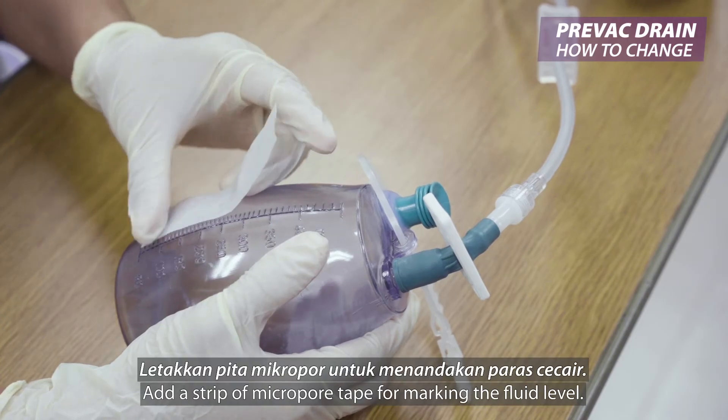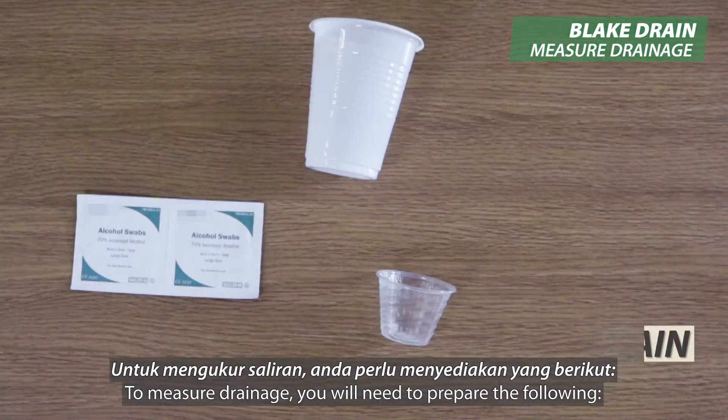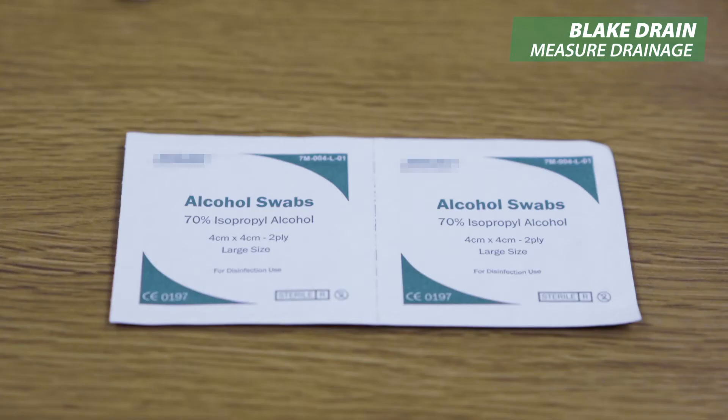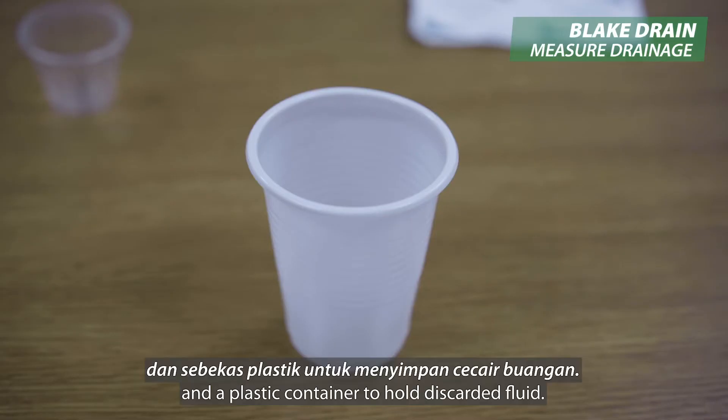Add a strip of micropore tape for marking the fluid level. To measure drainage, you will need to prepare the following: alcohol swabs, a 30ml measuring cup, and a plastic container to hold discarded fluid.